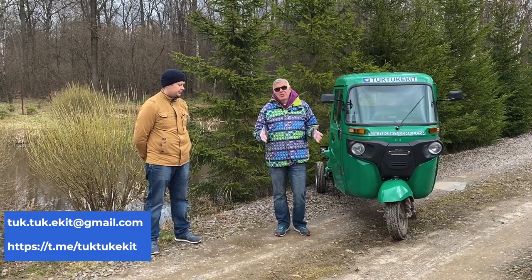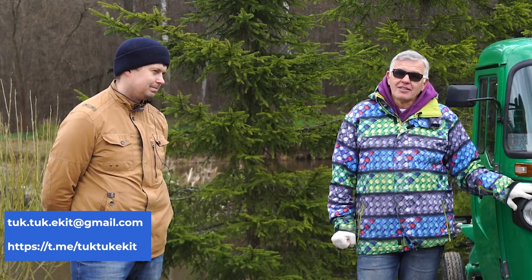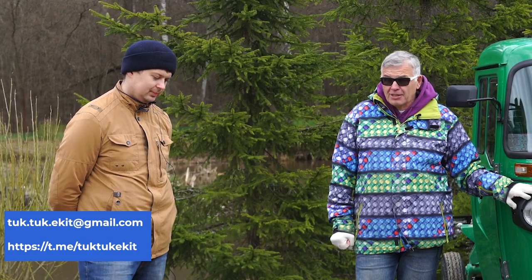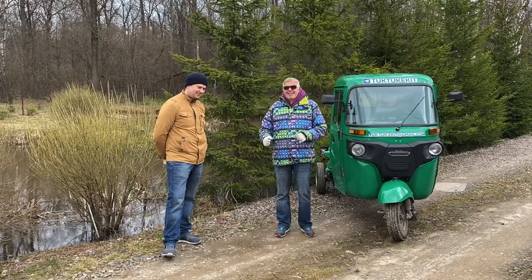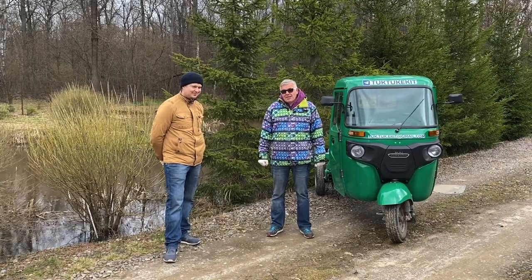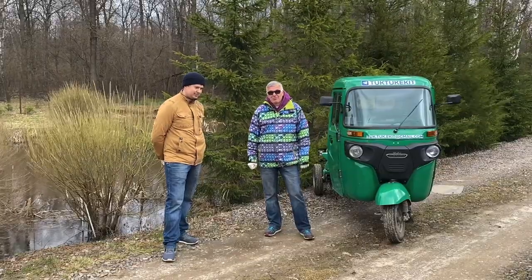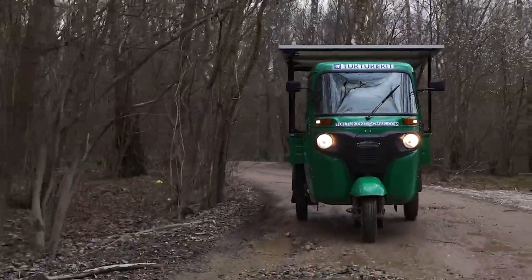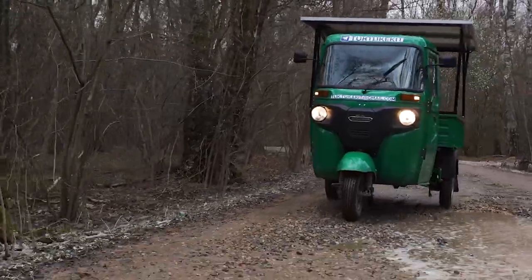We sent this tricycle with our electric kit to Matvej Plotnikov — please meet him. We have just caught our tricycle in filled desks with the body removed. Matvej doesn't trust anyone's settings; he does everything himself and made completely different settings from the ones that we had put.